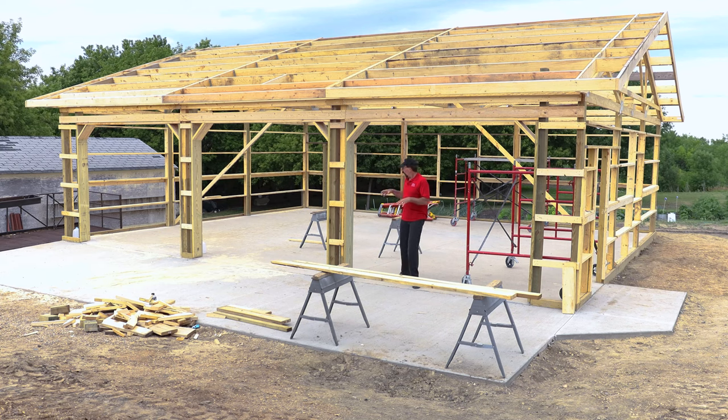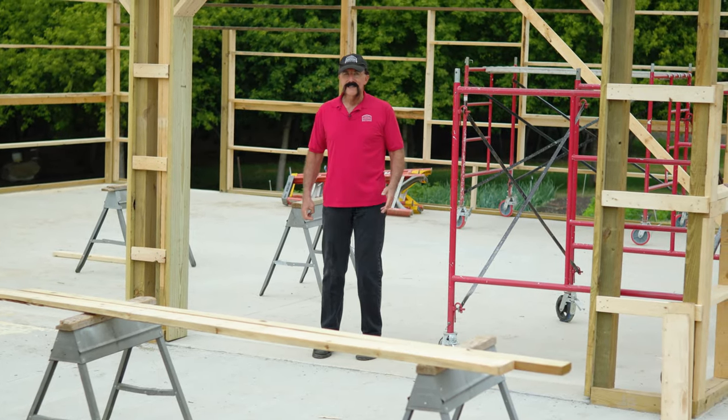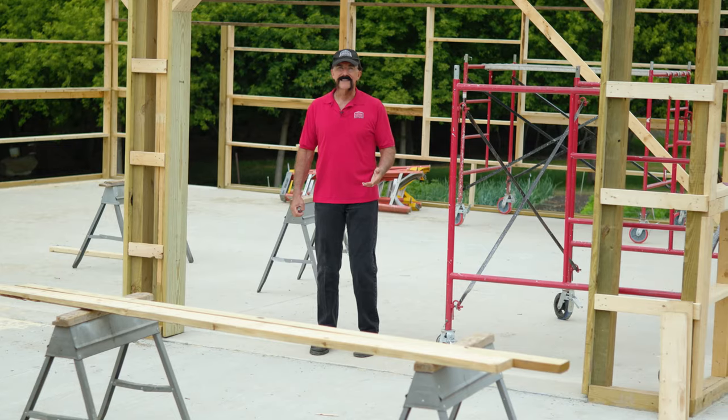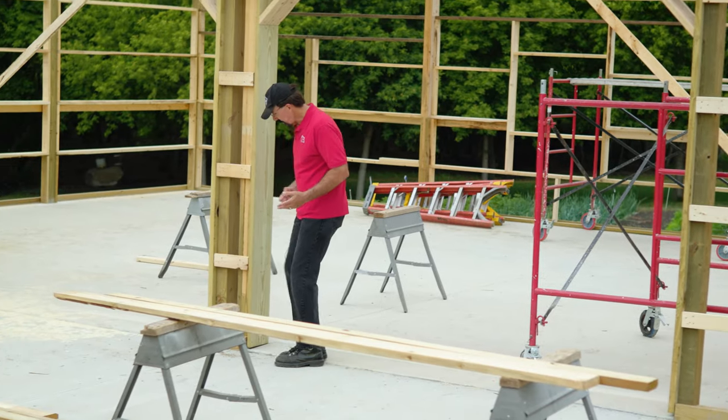Another reason not to pour your concrete first: if you drop something like a framing hammer or a nail gun off your roof framing while putting it together and it hits your concrete floor, it's going to chip fresh concrete. I'm one of those people — if I have a beautiful new building, I want it to look like a beautiful new building when I move into it. It's kind of like putting the first rock chip in your new car — you want to be the one who does it.